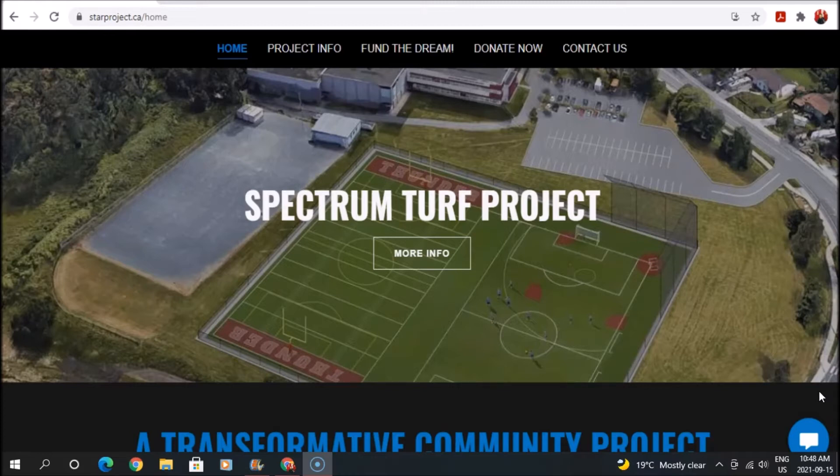A major stakeholder is the Vancouver Island Soccer League. Along with other community associations, we've been around the table for almost four years now, so it's a well-developed plan that we have. We're making headway, we're very close, and we hope we can count on your support.